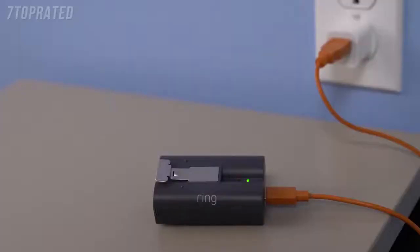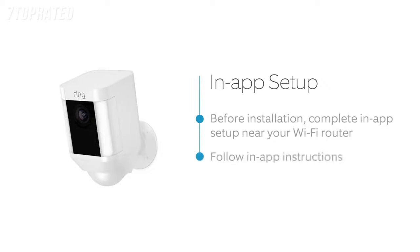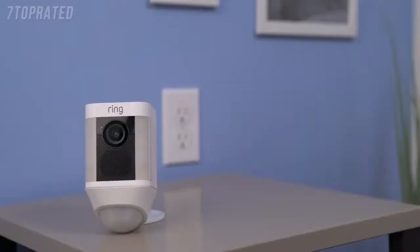When only the green light is lit, it's completely charged. Open your Ring app and select the button that says Setup Device and tap on Spotlight Cam Battery. Follow the in-app instructions to complete setup. Once you finish setting up your Spotlight Cam in the Ring app, your Spotlight Cam may start flashing white to indicate that it's updating. If this happens, wait until it stops flashing before installing your Spotlight Cam.